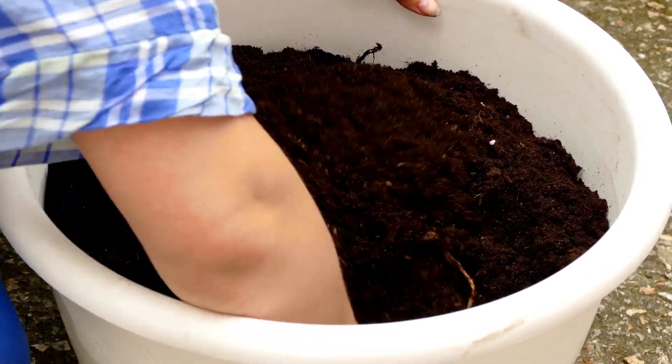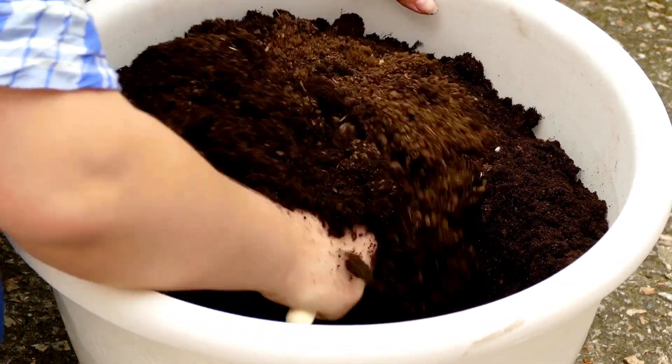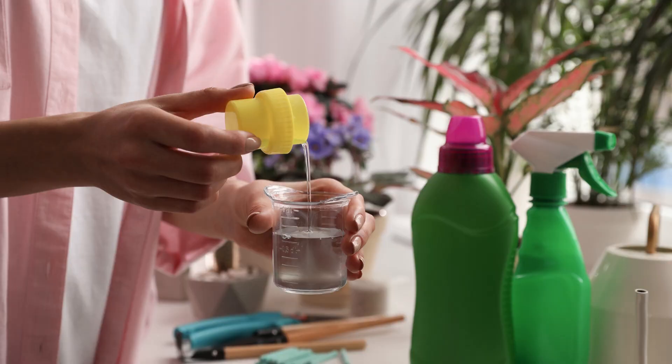Tip 5: Fertilization Routine. During the active growing season, from spring to early fall, feed your Aphalandra squarosa with a balanced liquid fertilizer every 4 to 6 weeks. Dilute the fertilizer to half the recommended strength to avoid overfeeding, which can damage the plant.